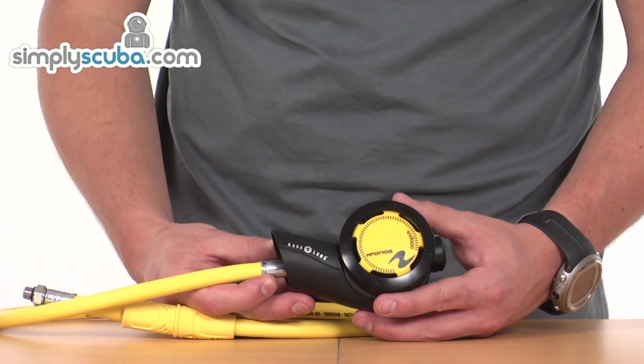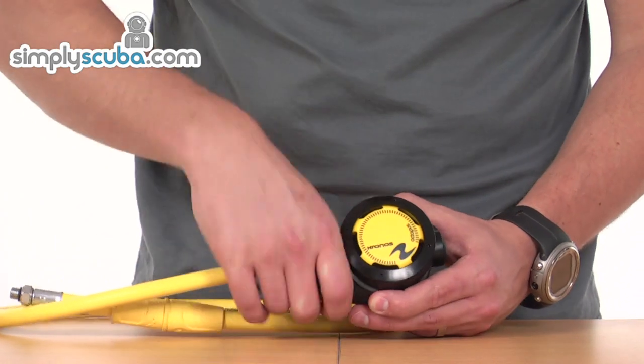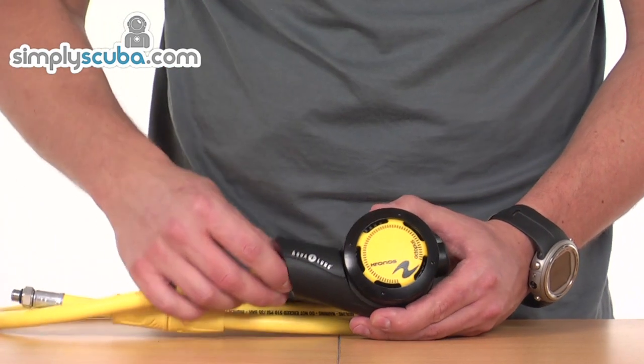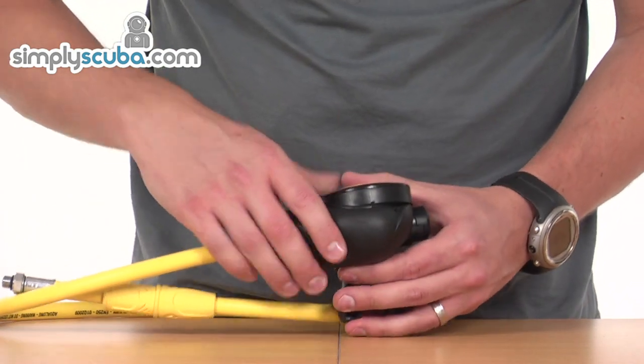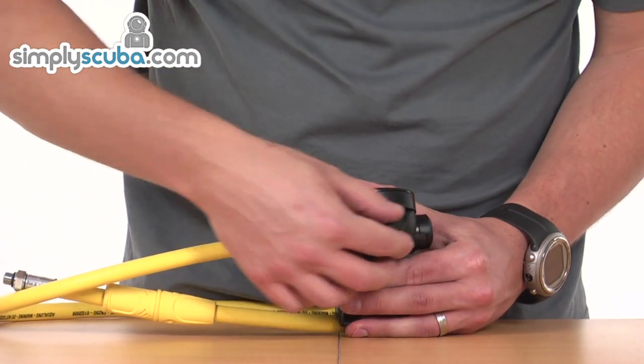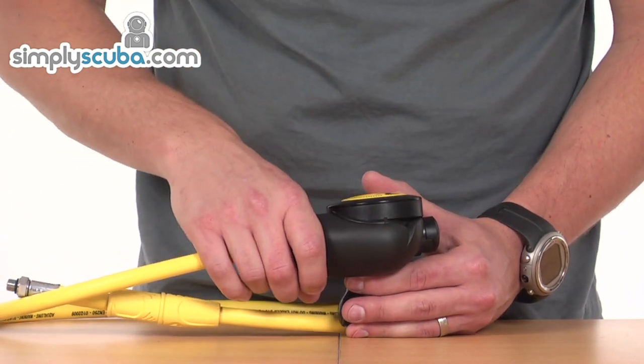The Kronos Octopus has one very large difference when compared to a standard octopus. You can really see it here over the point where the hose meets the octopus itself. If I turn it to the bottom, you can actually see this portion runs underneath the octopus itself — and this is the exhaust valve for the whole octopus.